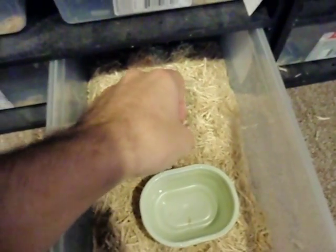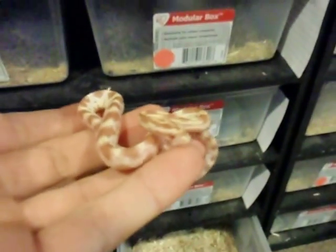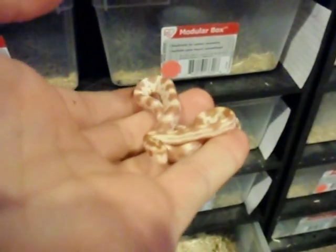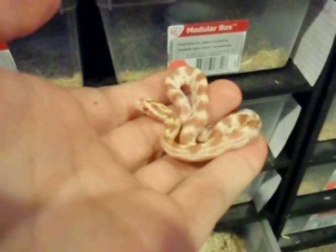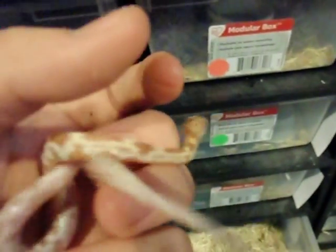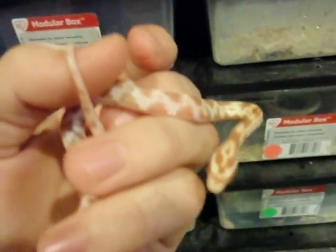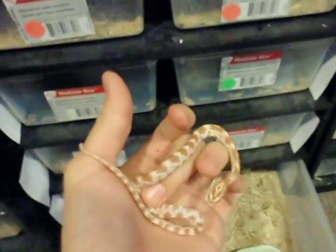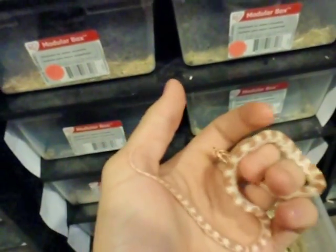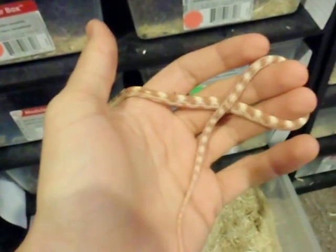I also have a combination here. This is a 2011 Butter Corn Snake. This is a combination of Caramel and Amel, or Caramel and Albino. As you can see, it has the red pigmentation in its eyes, and it's a much lighter color. It really does just look like if you added yellow to a regular Albino Corn Snake, and that's what you get if you take all the red out.